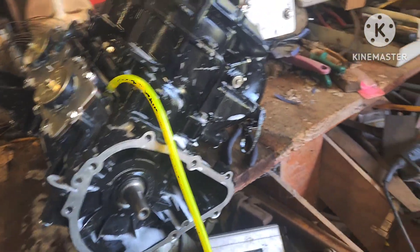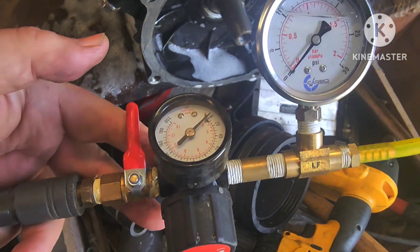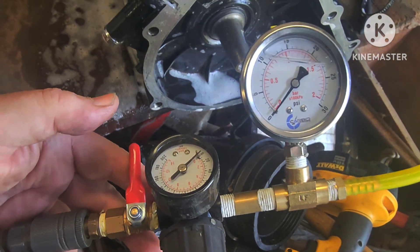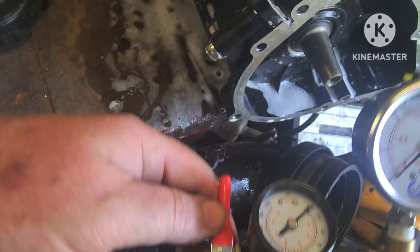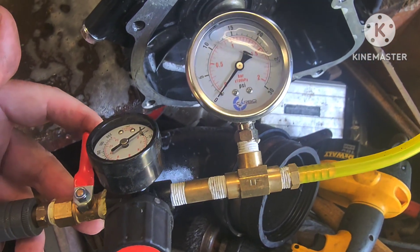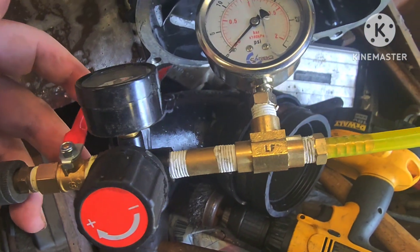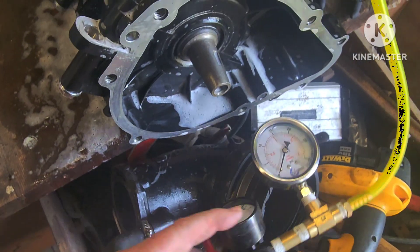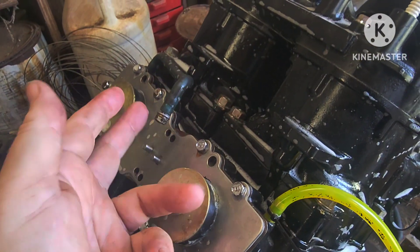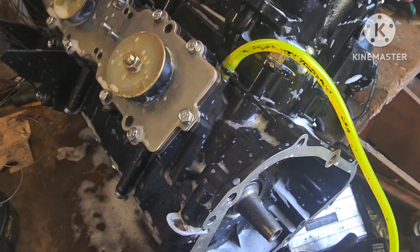Erickson Machine and Performance has an excellent video on how to build yourself one of these pressure testers - go to Erickson Machine and Performance, 'Pressure Testing a Two-Stroke Engine Block.' He'll tell you how to make one. It's just a couple of gauges, a regulator valve, a shutoff valve - all quarter NPT. Then you just have to find a way to hook it up to your ski. You're having to plug off one of the holes because you've got two vacuum lines running on this one, so plug one and put pressure in through the other.